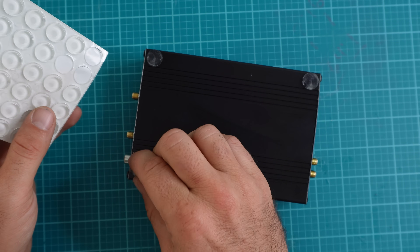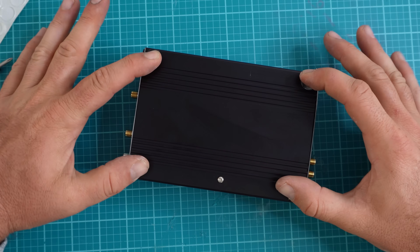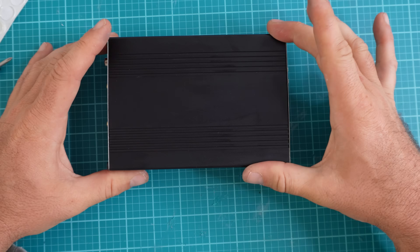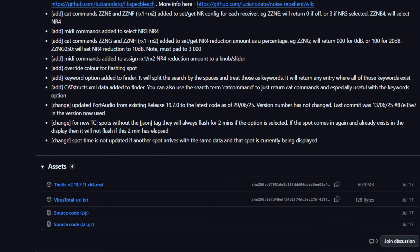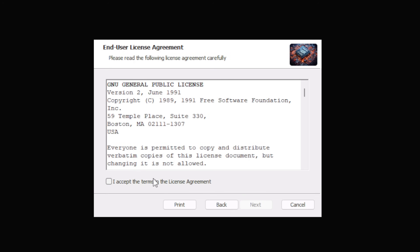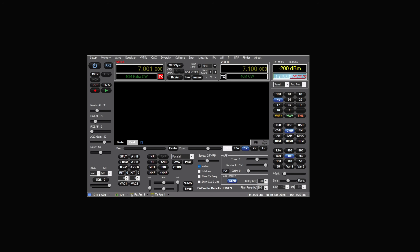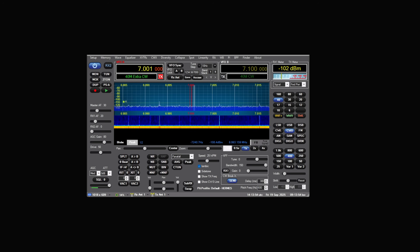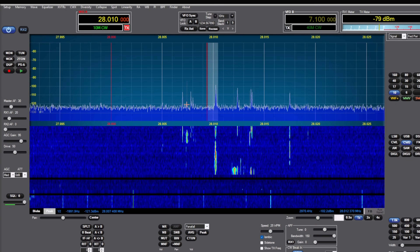It wouldn't be a proper episode if I didn't at least boot up Thetis so you can hear how it sounds, and so next time you know what to expect as we install Thetis. I went to GitHub, found Thetis, and I'll link it below. I opened the software, read through the end user license agreement, and installed it on my PC. After installing and opening it, as it was initializing the radio it gave me an error — it said it needed to rebuild the database. I clicked yes and it went through some process, and eventually Thetis opened up.